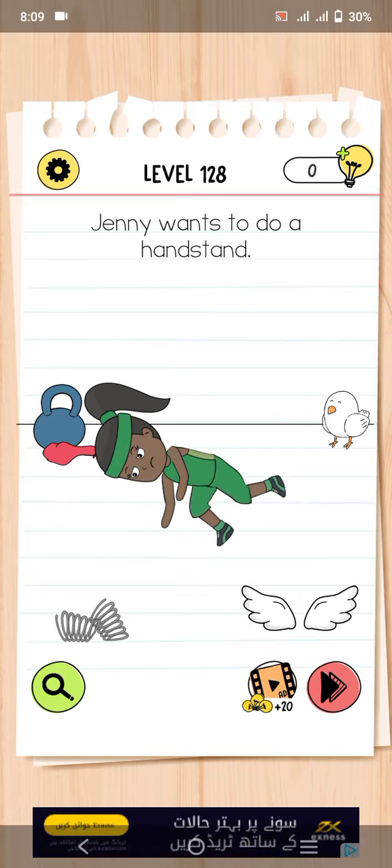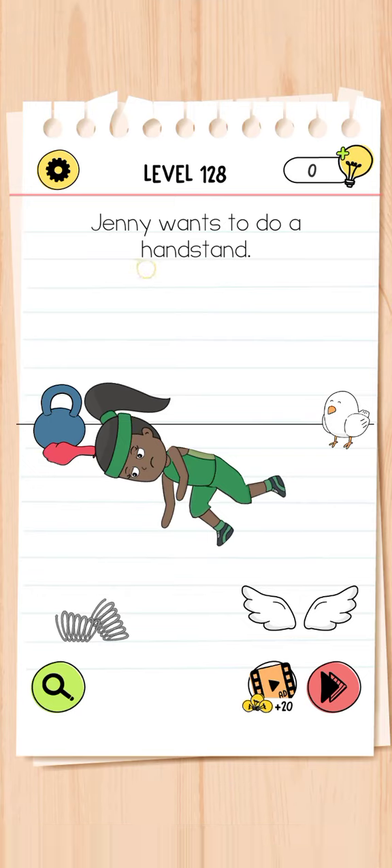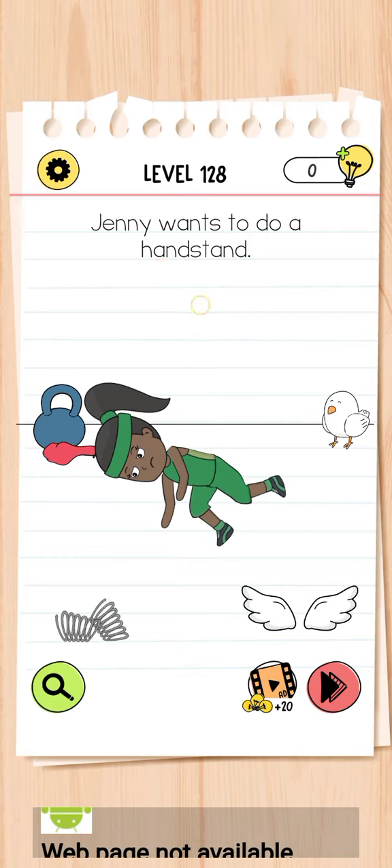Okay guys, welcome back to my YouTube channel. So Brain Test 4, level number 128. Genie wants to do both and stand. So guys, please start this.